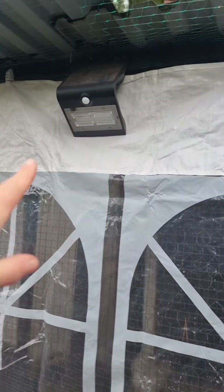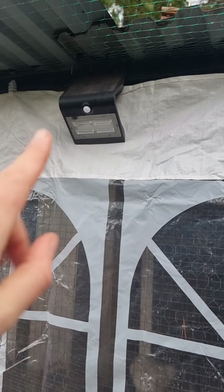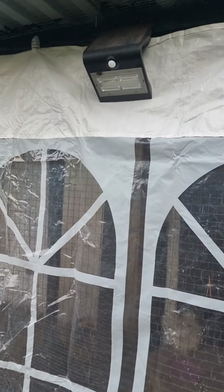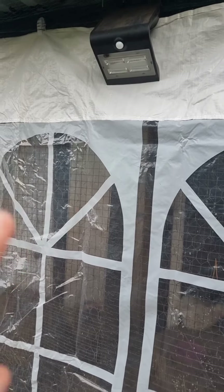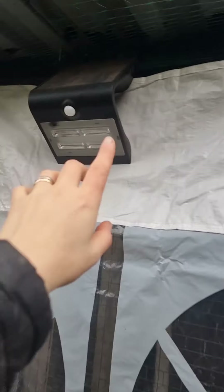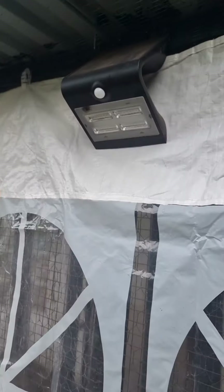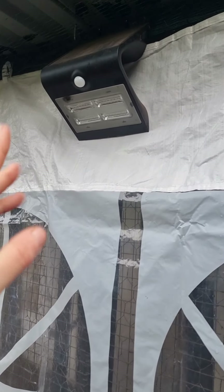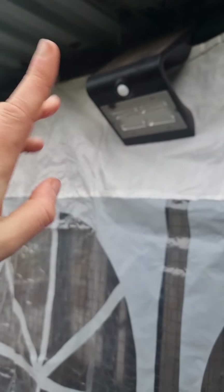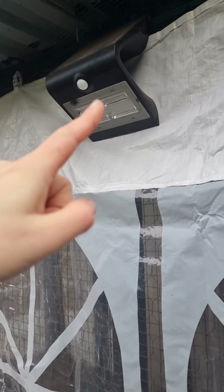One of my best predator protections are actually spotlights. They trigger when there's movement and light up, which will scare and shock the predator. I have solar spotlights — remember to get the more expensive ones, or else they will break your first winter. These actually hold through the whole winter even though we don't have as much sunlight, and they still light up during the night.